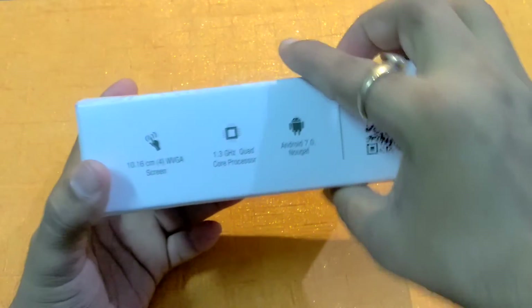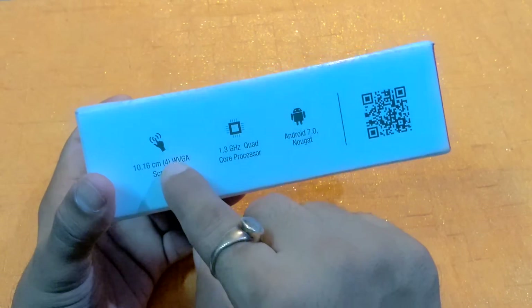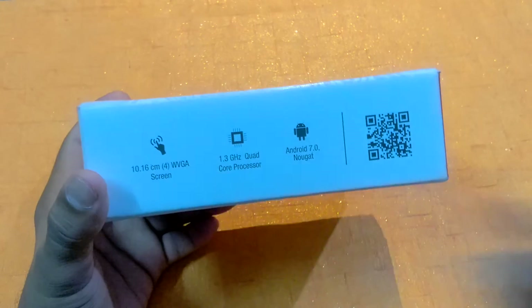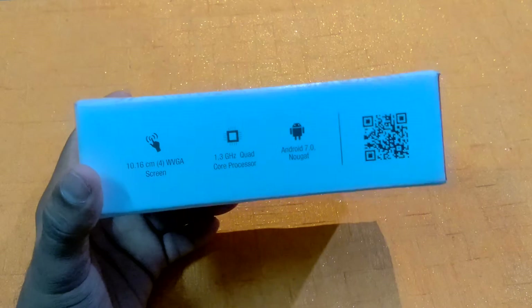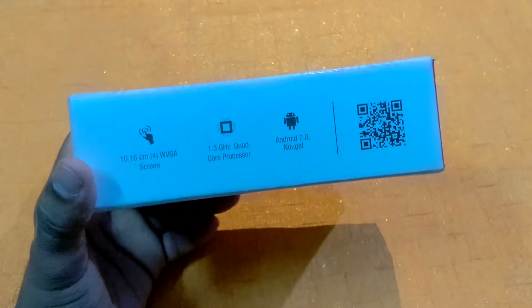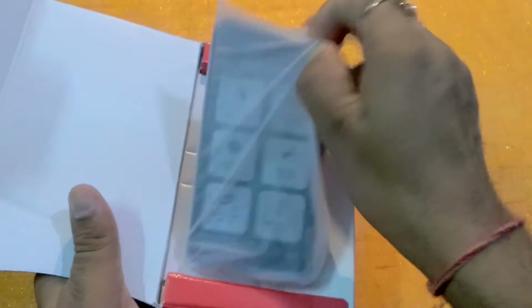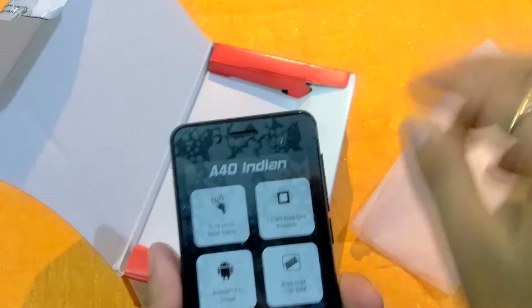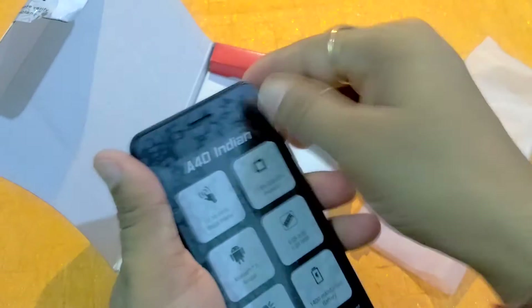Here you can again see the 4 inch screen size, 1.3 GHz quad-core processor, and Android 7.0 Nougat operating system. So we go quickly inside this box — on the top of this box you can see A40 Indian. This is the device.